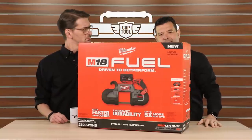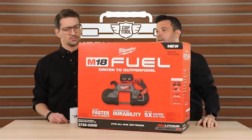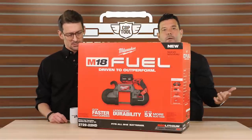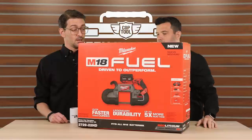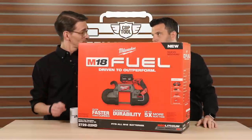Deep cut variable speed bandsaw kit. This is the 2729-22HD. If you win the bandsaw blades, we'll give you this too. I was going to say a sticker pack, but this is a lot better. You have really outdone yourself, Rob.